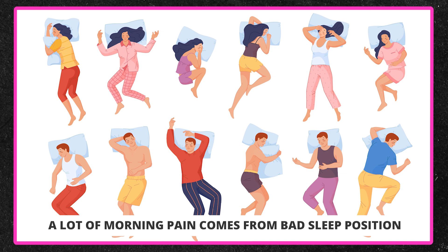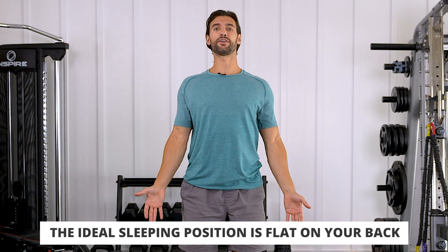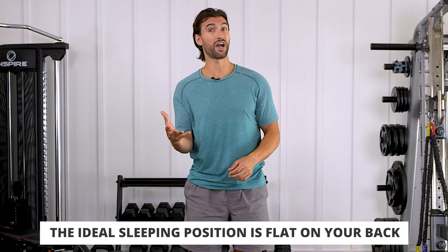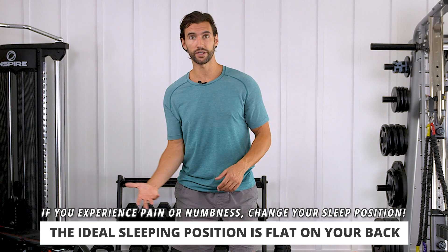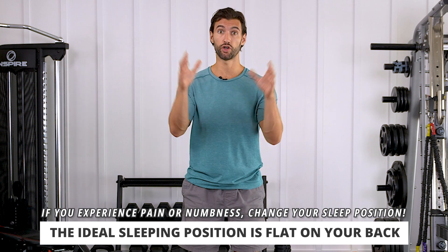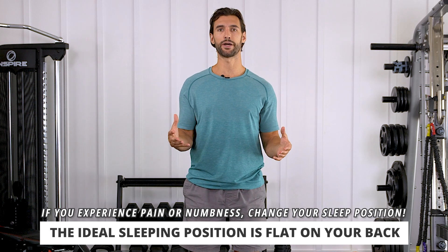Before I begin the first exercise, it's really important to understand your sleeping position, because many people wake up with a lot of pain because they're sleeping in a weird position. The ideal sleeping position, if possible, is on your back with everything in neutral. If you're someone who knows that your sleeping is causing you pain — a limb falling asleep, consistently waking up with a hurt elbow or neck — anything you can do to optimize your bedroom setup and train yourself to sleep in a better position is really, really good.